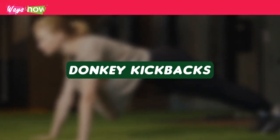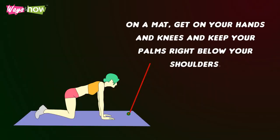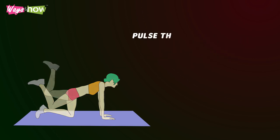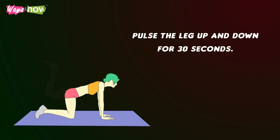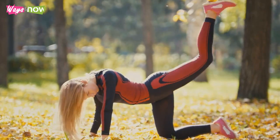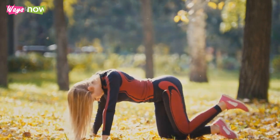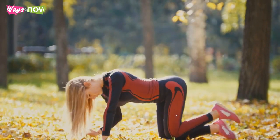Donkey Kickbacks. On a mat, get on your hands and knees and keep your palms right below your shoulders. Lift your right leg and straighten it out. Pulse the leg up and down for 30 seconds. You will know you are doing it right when you feel your butt muscles being activated at every pulse. Do the same on the other side.